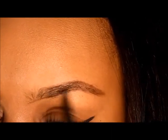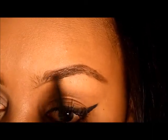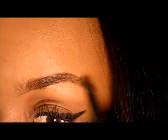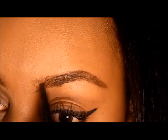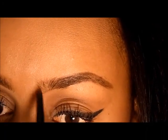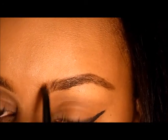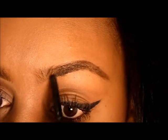Continuing on to fill in the middle part of my brow, and then without getting any extra product on the brush, I'm going to take the remaining product and flick it at the front to achieve a gradient effect. I'm flicking upwards because that's the direction my hairs are growing, which makes it look more natural.